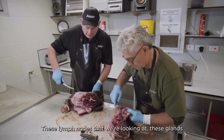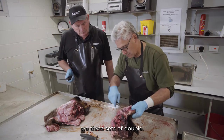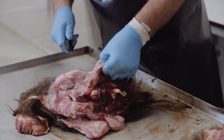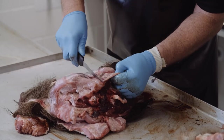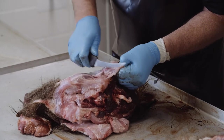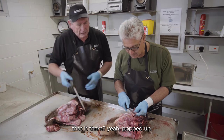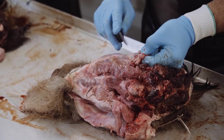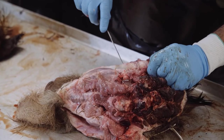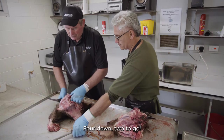With these lymph nodes — these glands — it's three sets of doubles. Just pop it out like that. That's four down, two to go.